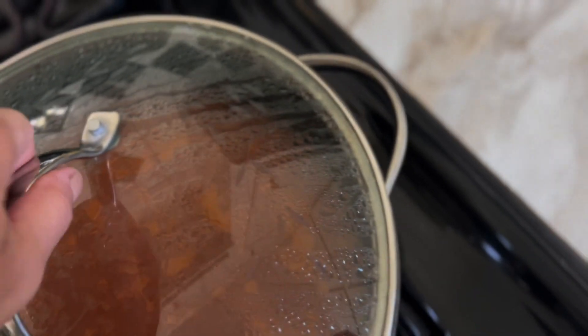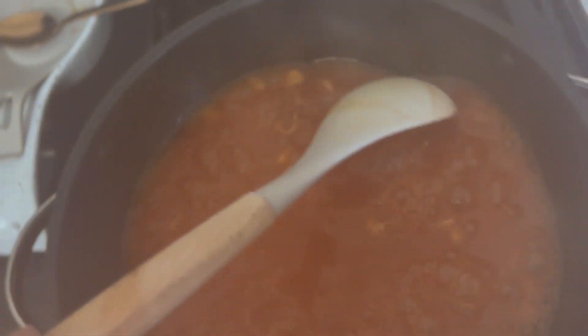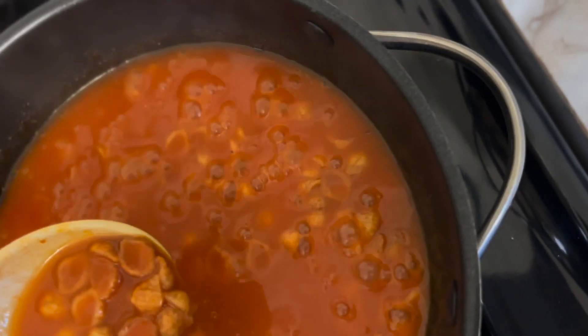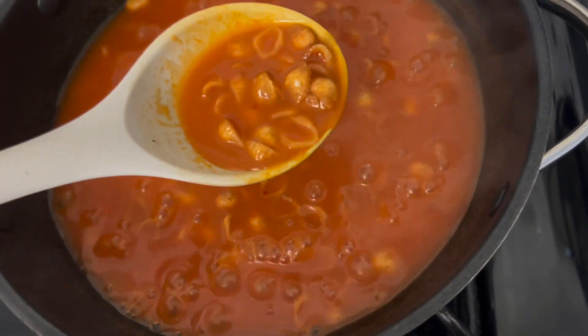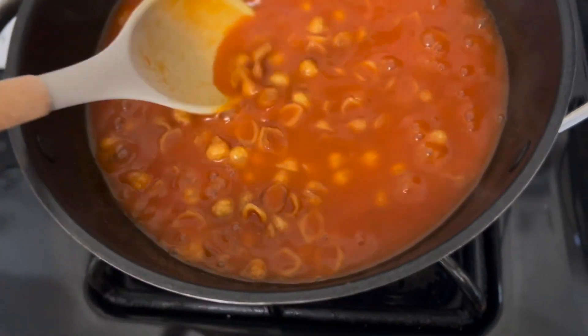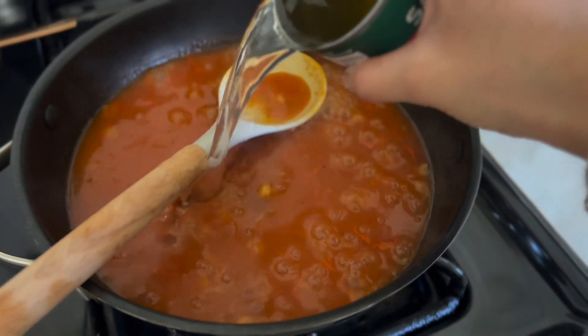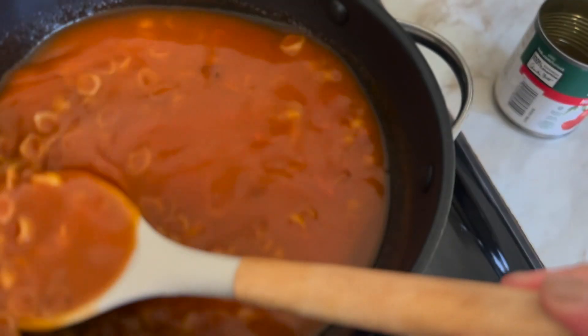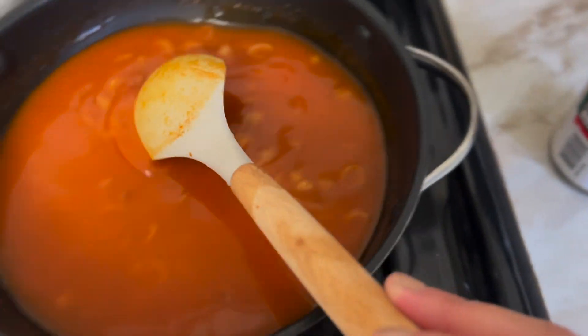Setting the timer for seven minutes — and we'll come back. The timer just beeped, and oh, that is hot, so be careful. It doesn't look like it's fully cooked but we all like our pasta different, so cook it to your taste. I think it needs a little bit more water — it's never too late to add more. Just adding half a can. That should be good, and again salt to taste since the water might have diluted it.